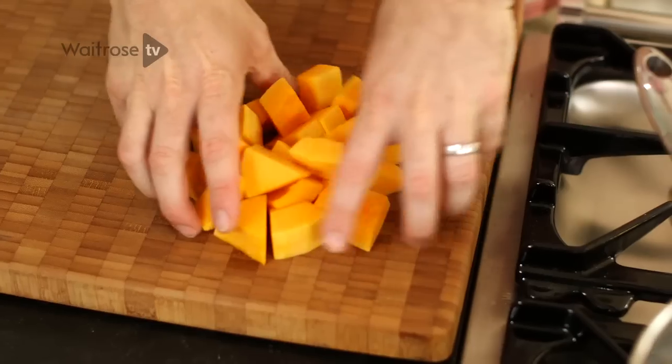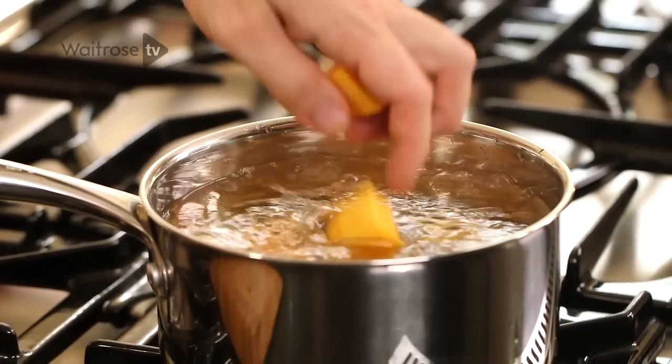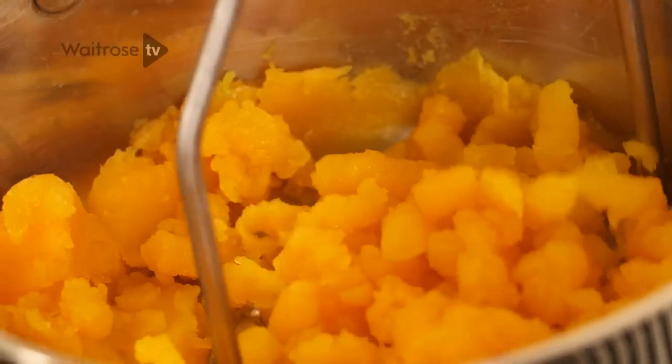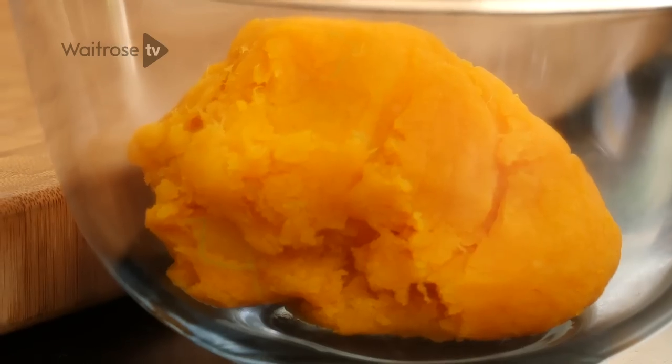At the heart of these spooky cupcakes is pumpkin puree which is really simple to make. You just take some diced pumpkin, or you could use butternut squash, and then boil it for about 15 minutes until it's completely soft. Then drain it and mash it really well. Then pop it in some kitchen roll and squeeze out all of the excess moisture so you end up with a lovely vibrant pumpkin puree.